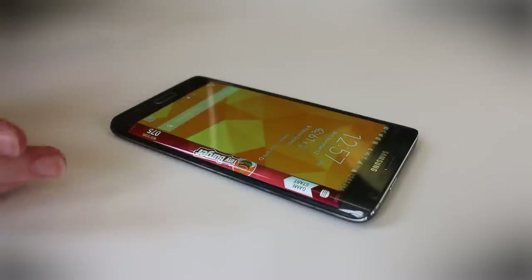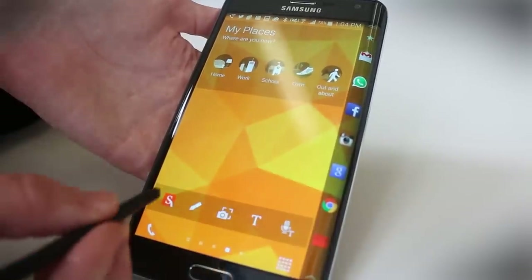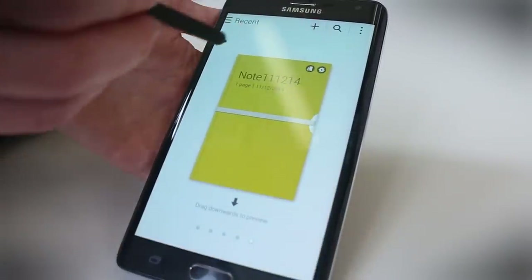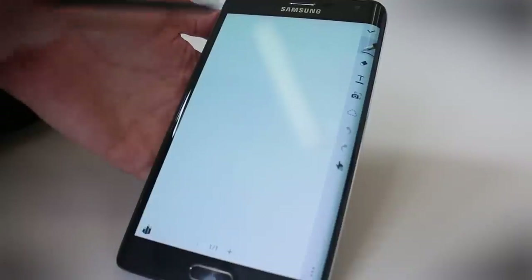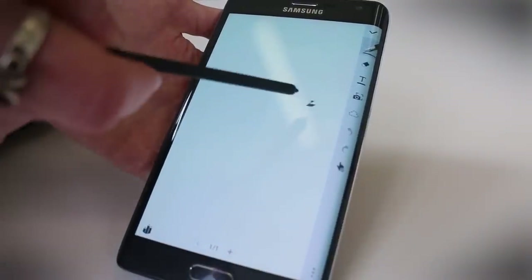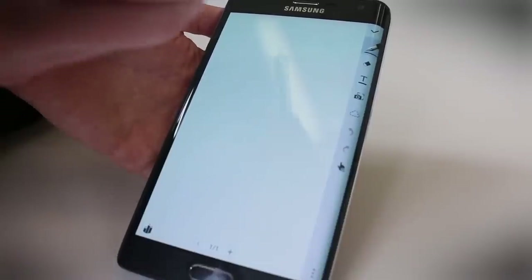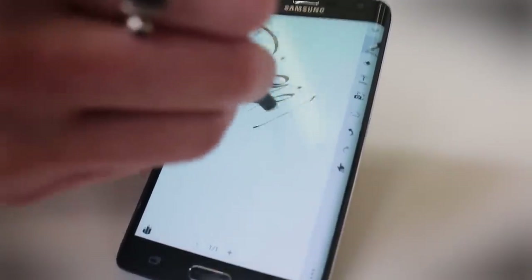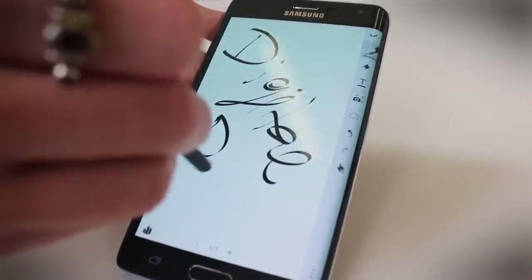The Note Edge has the same great S Pen as the Galaxy Note 4, so you can take all of your notes the same way you normally would. It's really nice because all of your controls are over here on the edge of the device — they don't waste up the space on your screen, so you can write as much as you want. It's really fast and responsive as well.